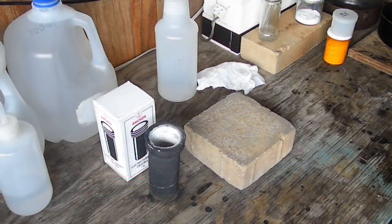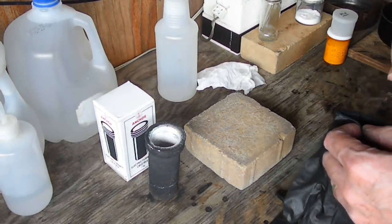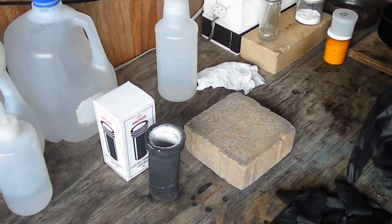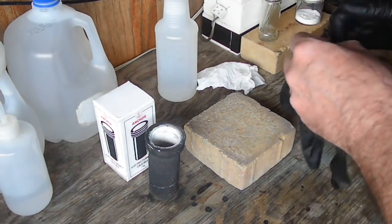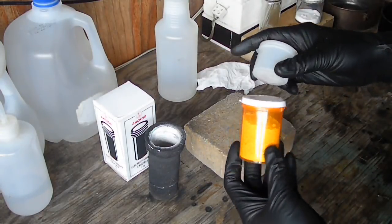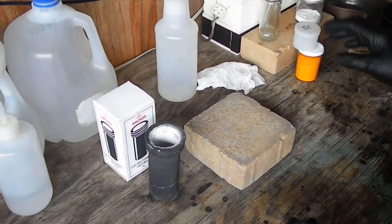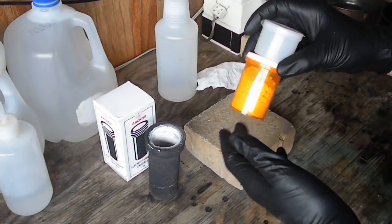Okay guys — I knew I said I wasn't going to do it, but who can possibly resist melting metal down and pouring it without making a video of it? So what we're going to do is melt this silver. There's about four and three quarter ounces here, and this is all stuff that I've refined. I'm going to start with right around ten ounces of silver.